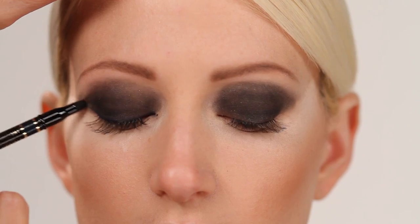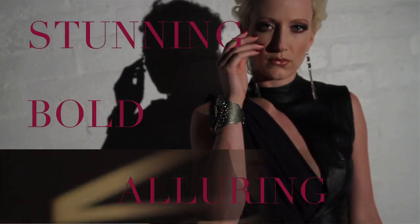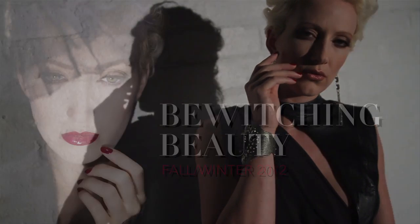Push the edge. Be a little more daring. Be provocative, stunning, bold, and alluring. Be bewitching.